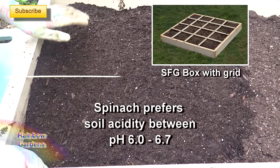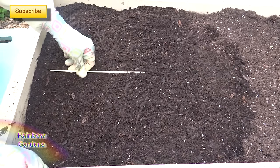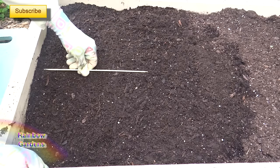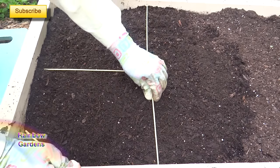You'll notice I don't have a grid. All of your square foot garden beds should have a grid, but I don't use one so I want to mark it off. These little wooden skewers are great for that, or paint sticks — they're 12 inches — so what I'll do is just mark off a little spot, a little space here for my planting.